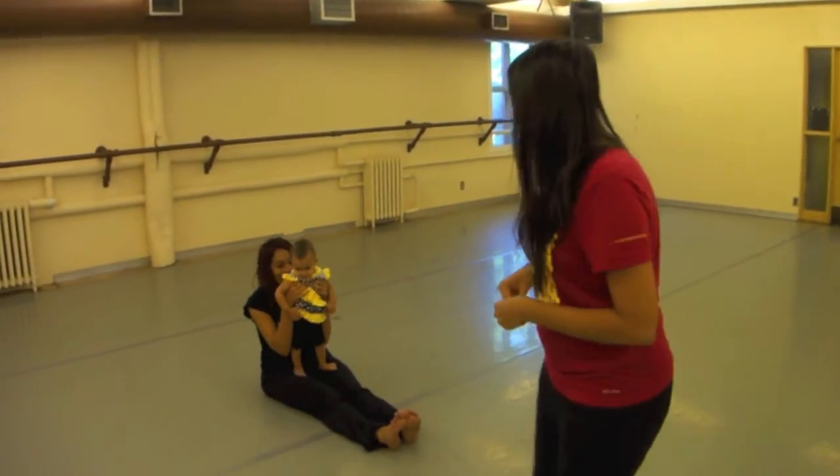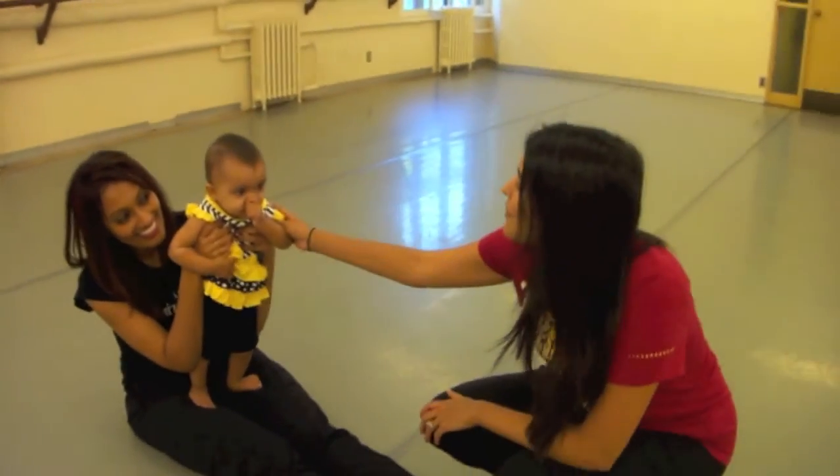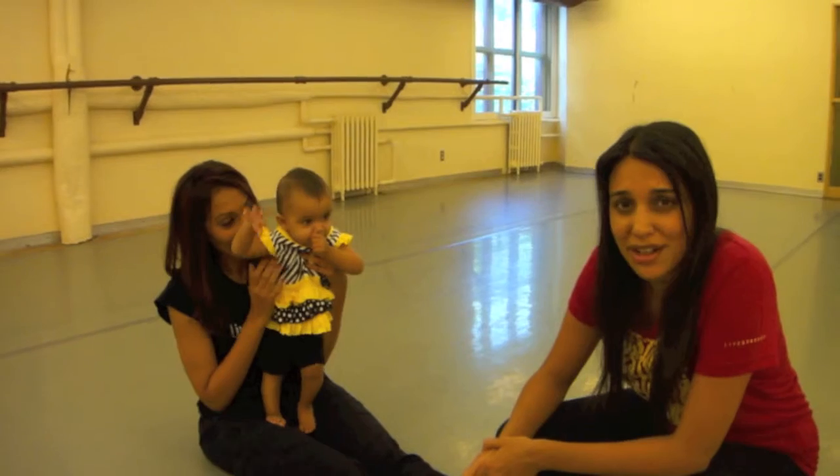And here behind me is my 10-month-old daughter, Ashawnee — our newest member — who joins me on a lot of our dance and meditation techniques. And it's a great way to integrate family and work at the same time.